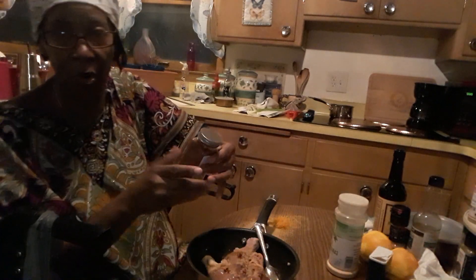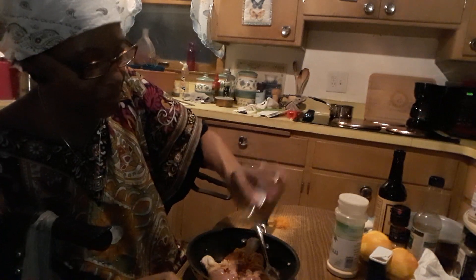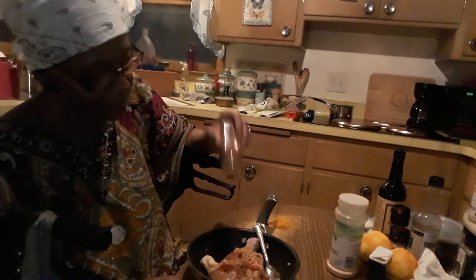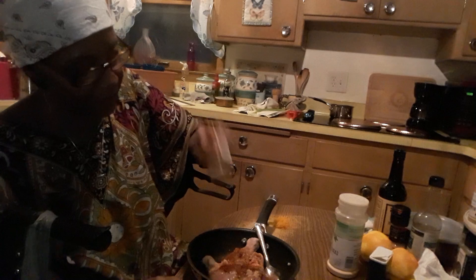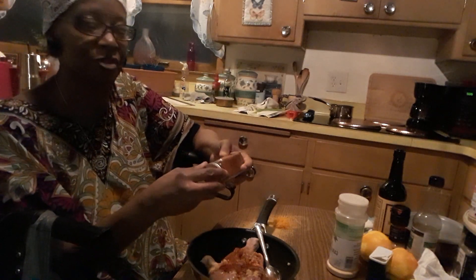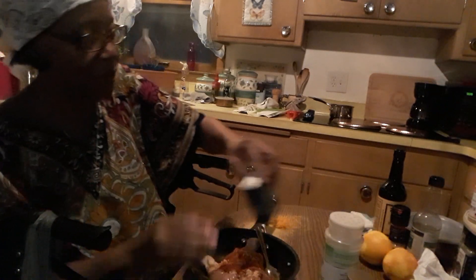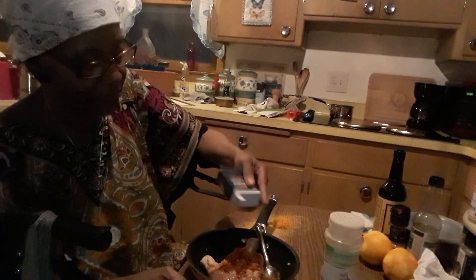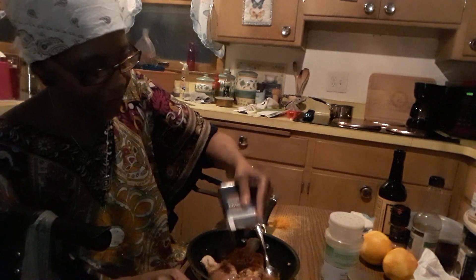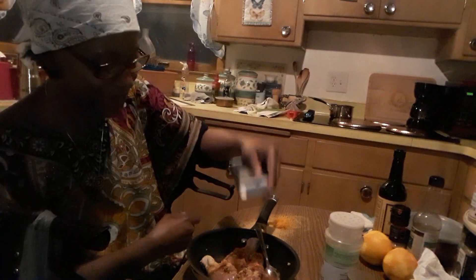I'm gonna add a little smoked paprika - always good, I don't care what you put this on, it's gonna be good. We don't need a whole lot of it though, remember you want to taste the chicken too. Then we'll put on some ginger. Oh, that smells so good - just a little bit.